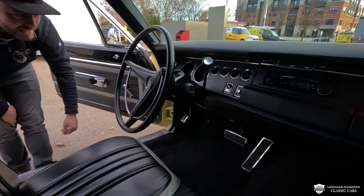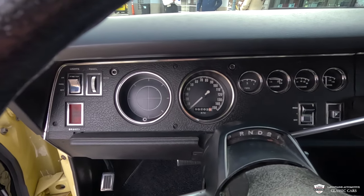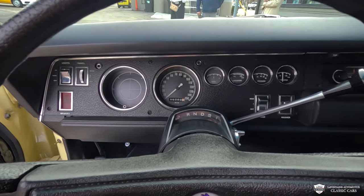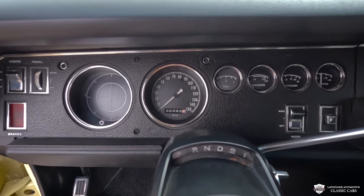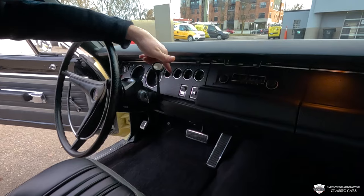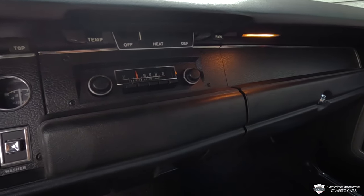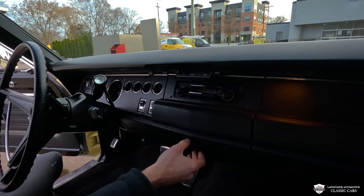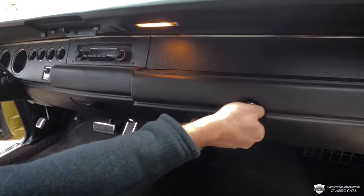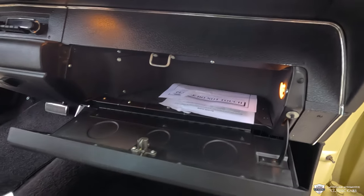The cruise control is all here intact, looking like a million bucks, as is the rest of our instrument panel. Look at all those gauges — this one shows 55,000 on the clock, believed to be original miles before the restoration was complete. Better heater controls, three-speed wipers, and the washer. We have the AM radio there. This is very well done — you guys don't even need me to tell you how clean this car is.